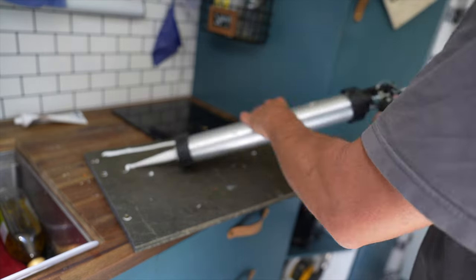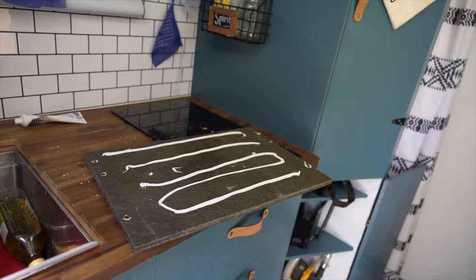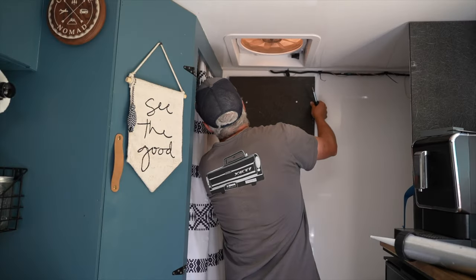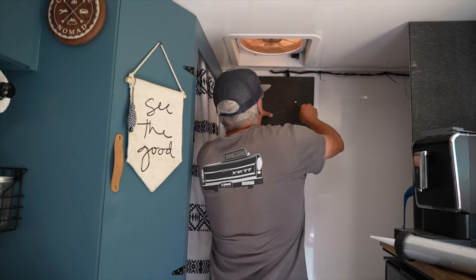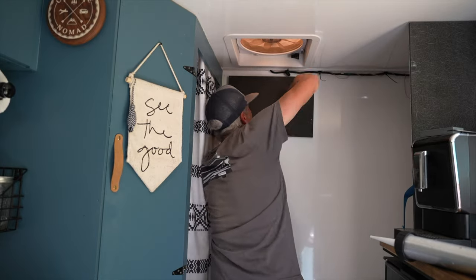For mounting the inside unit, I've got a piece of Kusa composite board. I glued in some threaded inserts and then we're going to glue that up to the wall where the inside unit can then bolt into that plate with the threaded inserts.